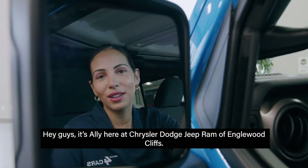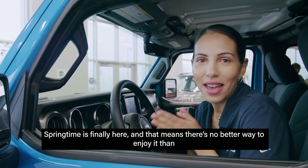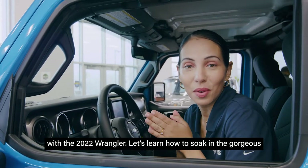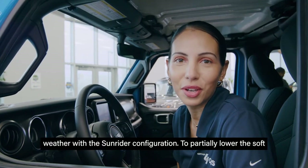Hey guys, it's Ali here at Chrysler Dodge Jeep Ram of Inglewood Cliffs. Springtime is finally here and that means there's no better way to enjoy it than with the 2022 Wrangler. Let's learn how to soak in the gorgeous weather with the Sunrider configuration.